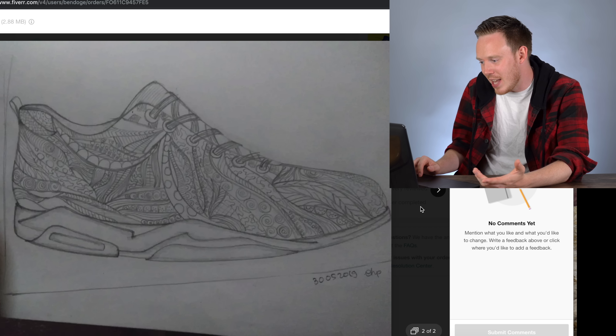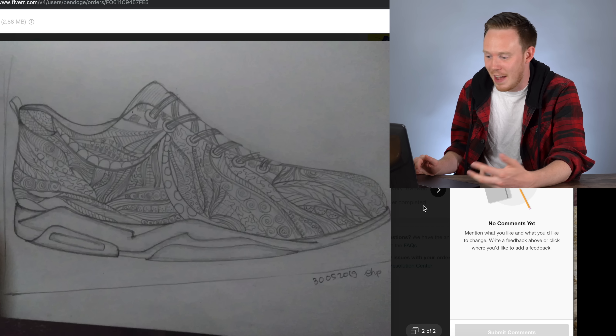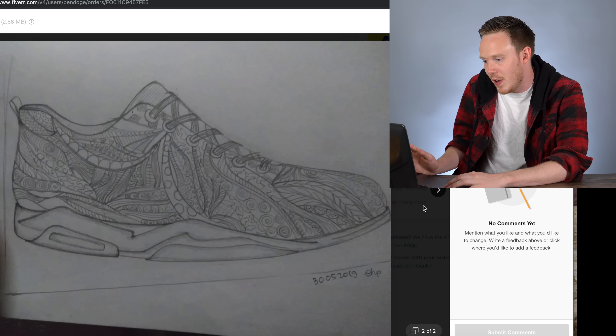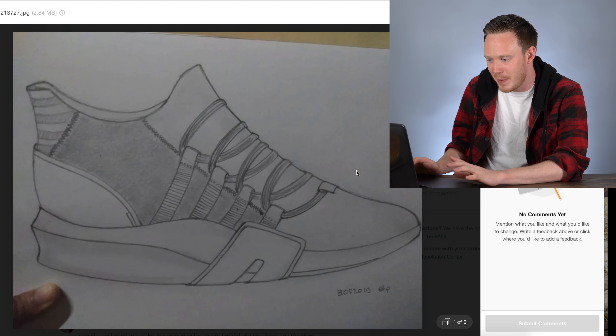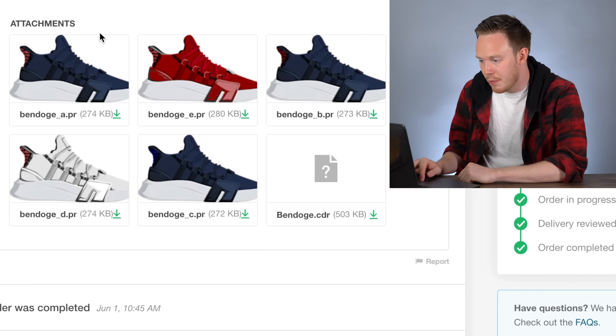It doesn't really look anything like the shoe I sent over, but to be fair I did say do whatever you want and have fun with it — so that's exactly what she did. I picked the first one because it was a lot closer to what I wanted. But the more I looked at it, the more I realized it looks a lot like an Adidas sneaker — from what I can tell it's almost an exact replica.